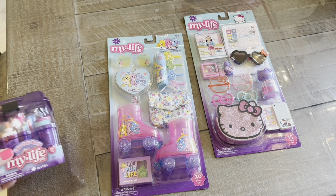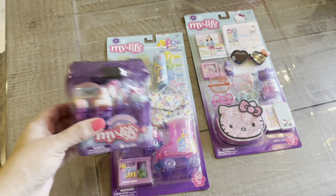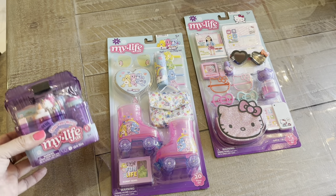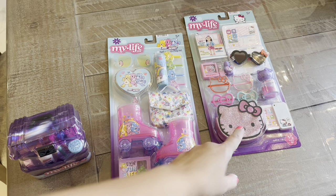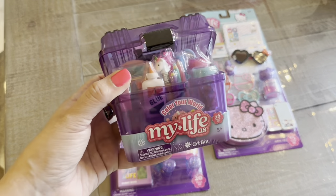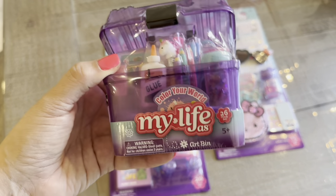Hi guys, it's AJ Zoe Eve here with a quick My Life unboxing. I picked these things up at my Walmart last night, and this is all that was available for the new collection. I actually went to two different Walmarts — this I found at mine, and this was at another one.